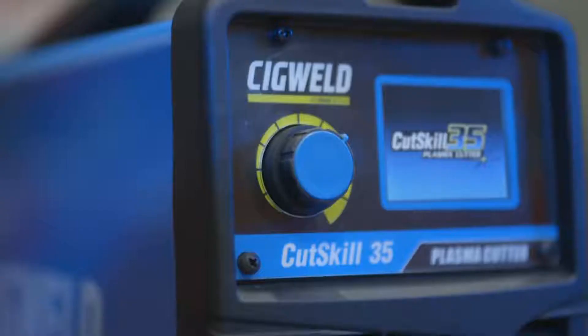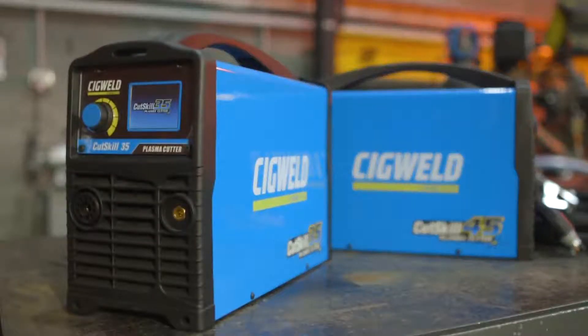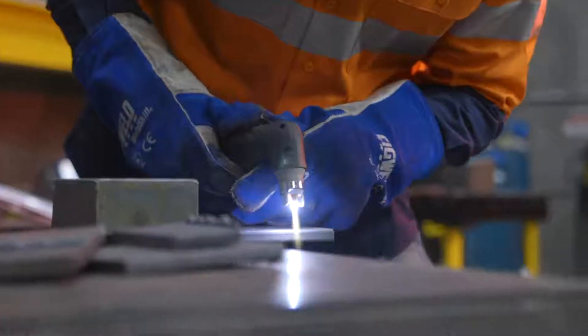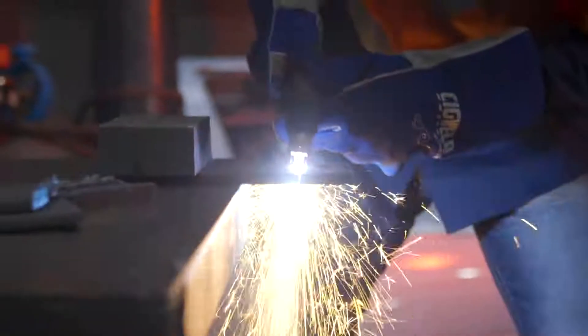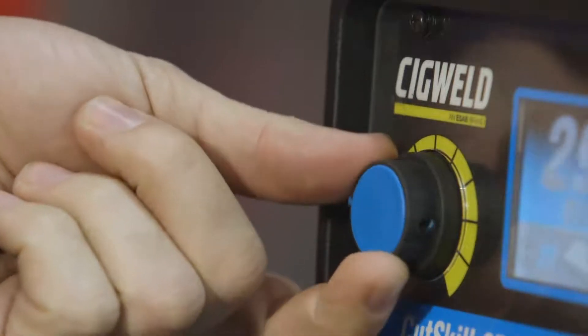You want to know what the future of plasma cutting looks like? Get a load of these. Introducing the revolutionary new Cut Skill 35 and 45 manual plasma cutters from Sig Weld. You want a plasma cutter that's easy to use? You got it. The Cut Skill 35 and 45 units feature just one push-button control knob.